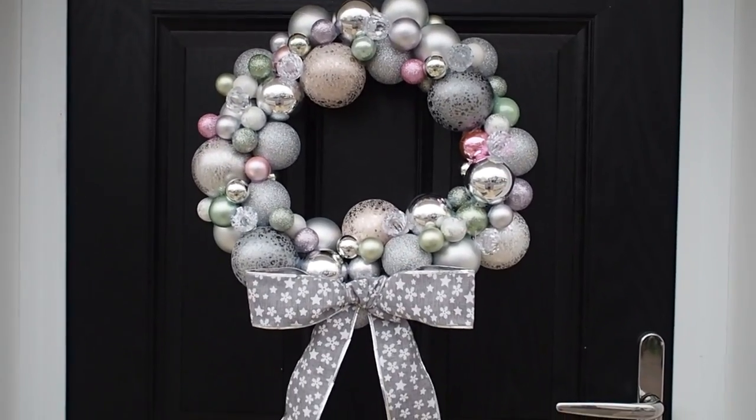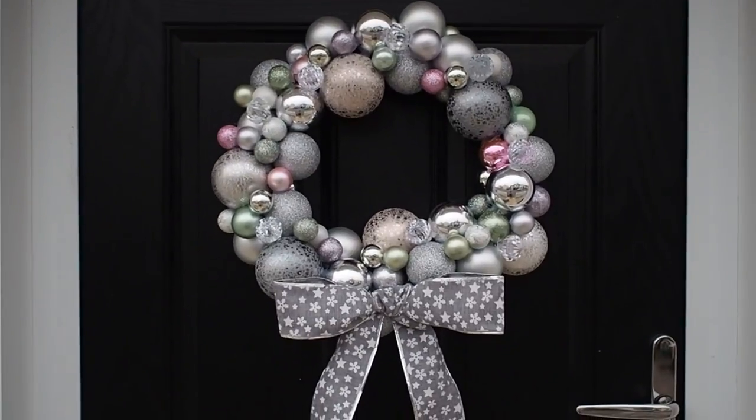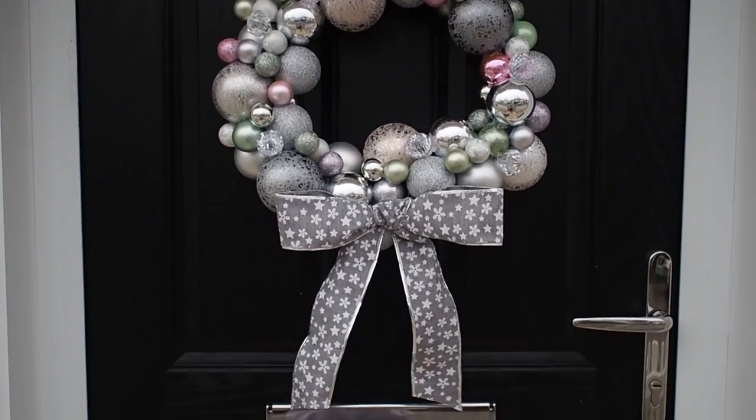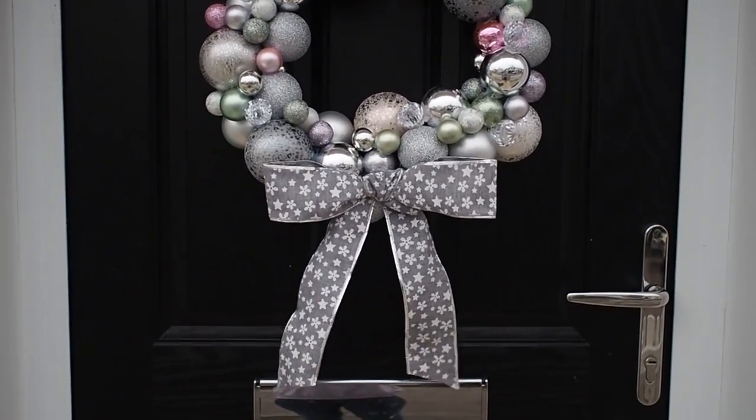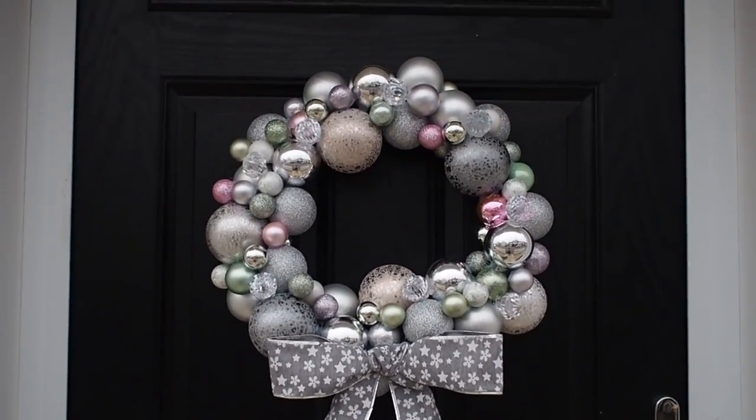I'm back with a brand new DIY and this time it's a little bit Christmassy. I'm making this very festive bauble wreath to hang on your front door or anywhere in your house, and you can make it in any colours that you want. I think it looks super cute and it's so easy to do.